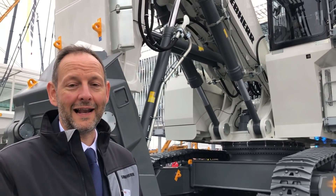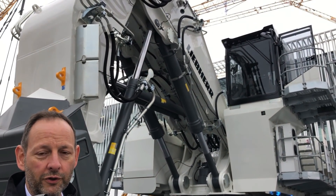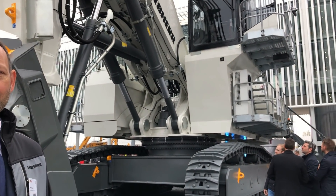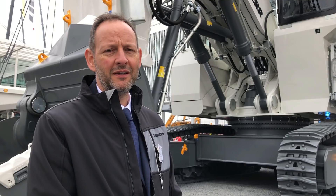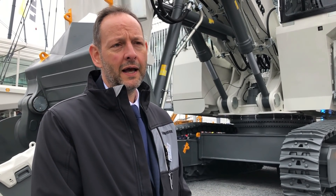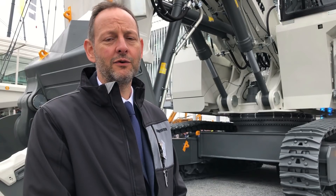Hello, this is the 9200 electric. It's a 200-ton machine produced in France at the facility of Colmar. We have approximately 50 units today running in the world, and this is the fifth machine in the electric version.